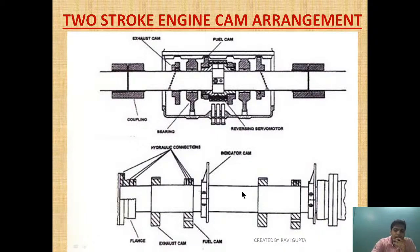Here you can see in this diagram the two-stroke MAN B&W camshaft section. This is the hydraulic connection, this is the exhaust cam, this is the fuel cam, and this is the indicator cam — this is one section. The hydraulic coupling connects it to the other section. Now suppose this fuel cam is damaged; to remove it, we need to remove the whole section.